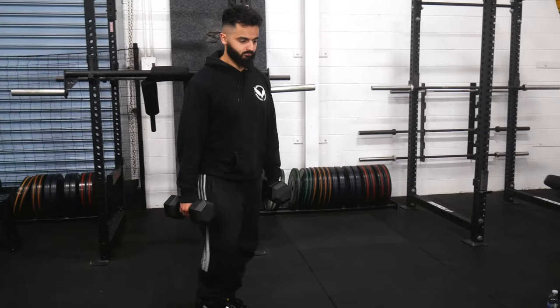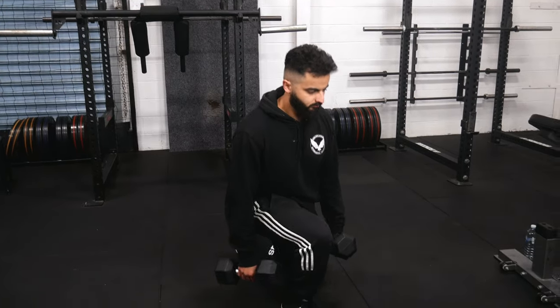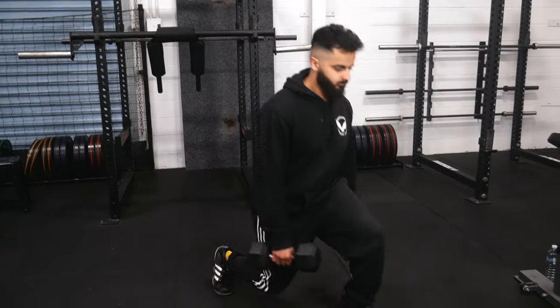The stimulus to fatigue ratio is based around the fact that all exercises give us both stimulus as well as fatigue. Stimulus — think tension on the target muscle. Fatigue — think joint aches and pain, as well as the general amount of energy taken out of our body. For the most part, heavier exercises tend to be higher fatigue with not as much stimulus. Split squats aren't like this. With split squats, we can use a lot less weight, and we tend to find it easy to place tension on the target muscles. When we're recovering from them, it's more so our muscles that have been worked rather than our overall body in terms of fatigue and joint aches and pains.